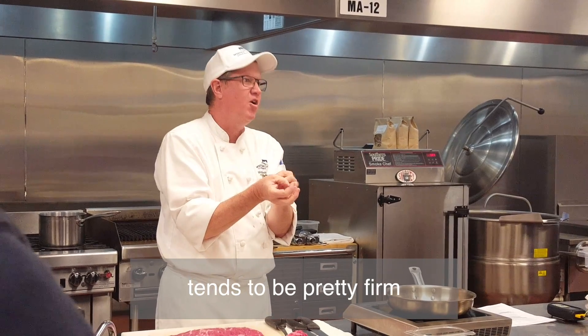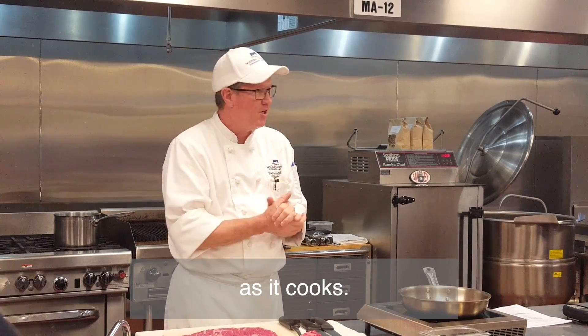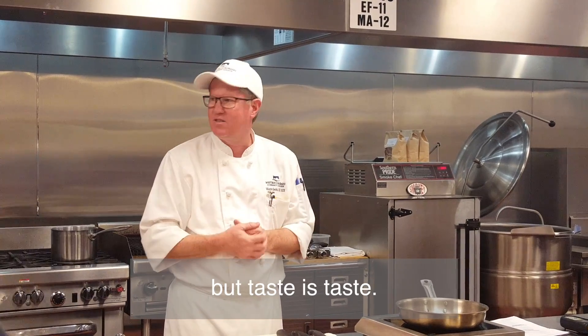A well done steak tends to be pretty firm, more on the dry side because it's losing moisture as it cooks. So we want to encourage people to be kind of in that medium or medium range for good quality, but taste is taste.